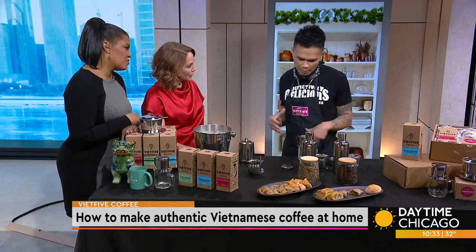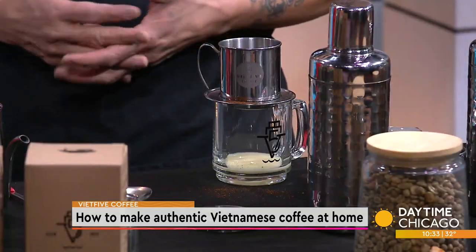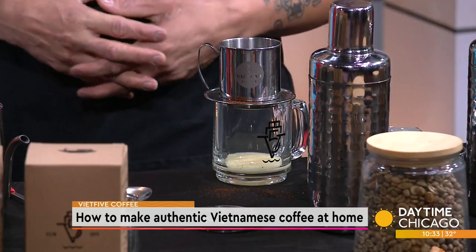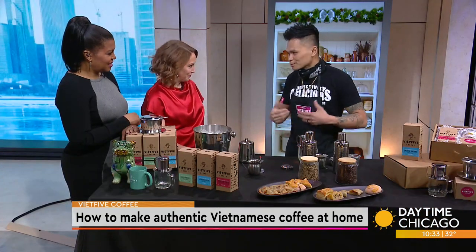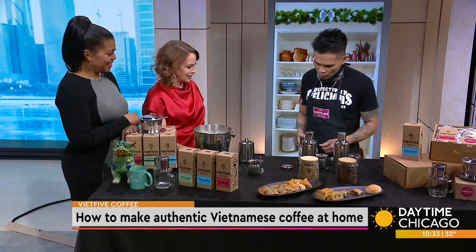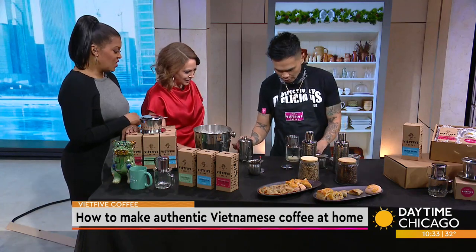It takes time, but even though it's a singular cup it's really meant for a communal experience. If you go into a Vietnamese restaurant, you can eat a meal — or a sandwich — while you wait. So it's more of a communal experience centered around a singular cup.